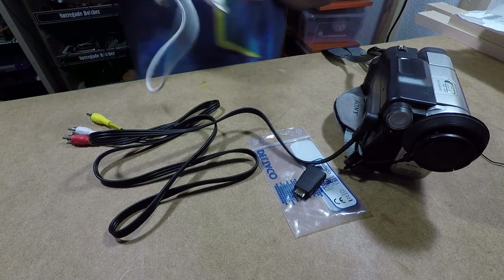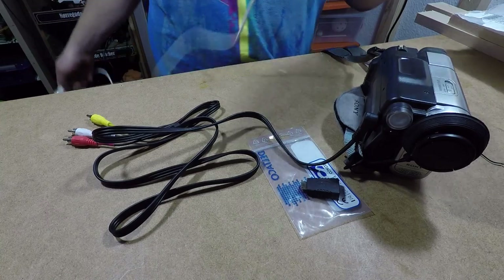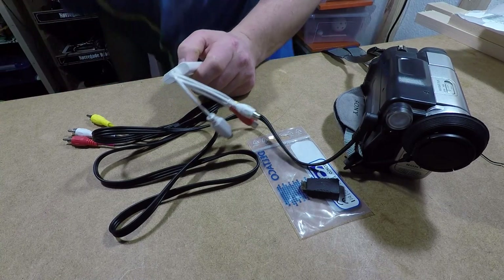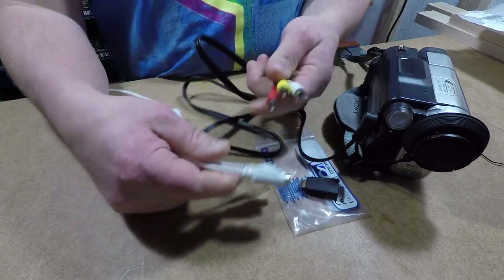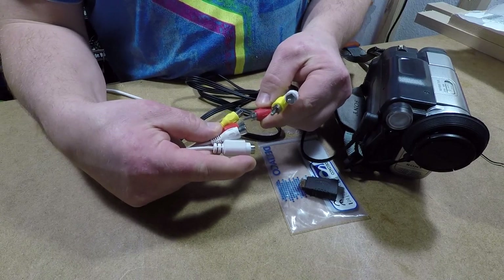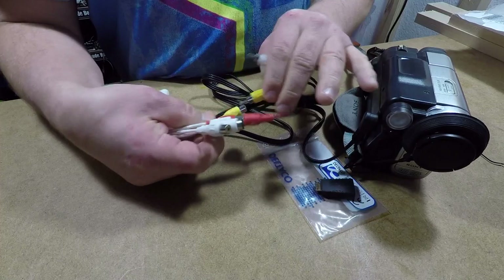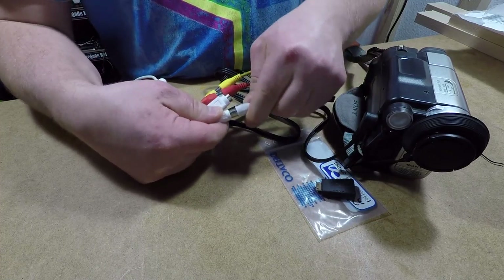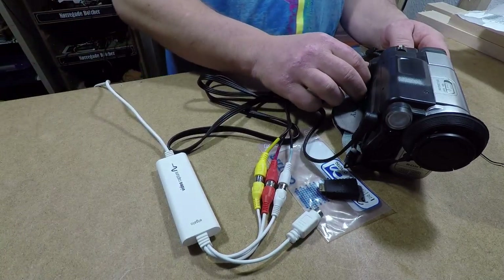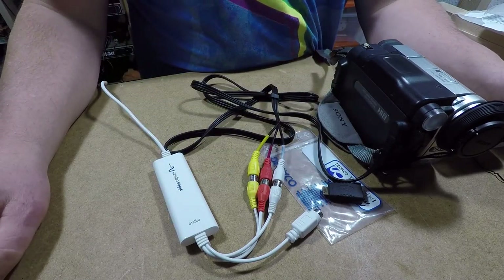Now we need the Elgato video capture device. We go red to red, of course, yellow to yellow — and there, they're plugged in. Now let's start up the program.